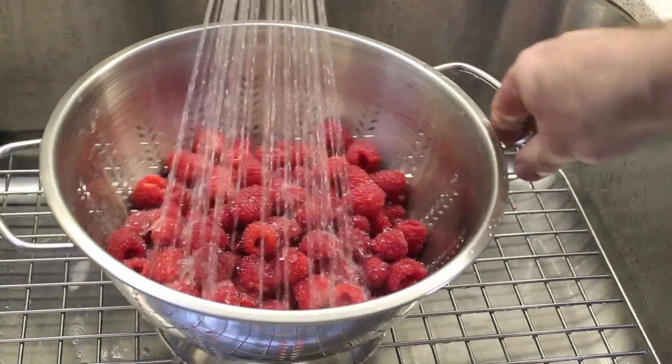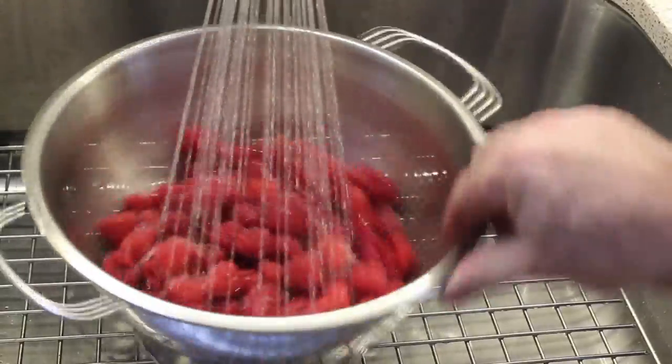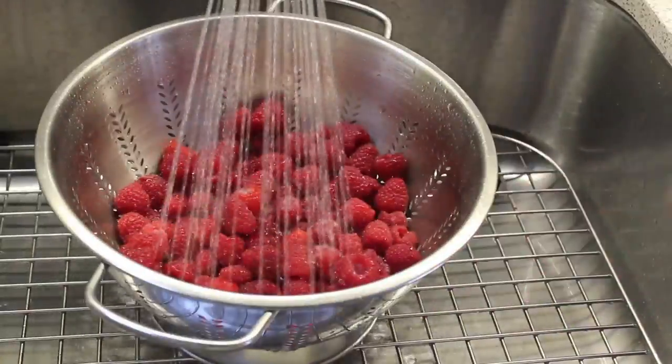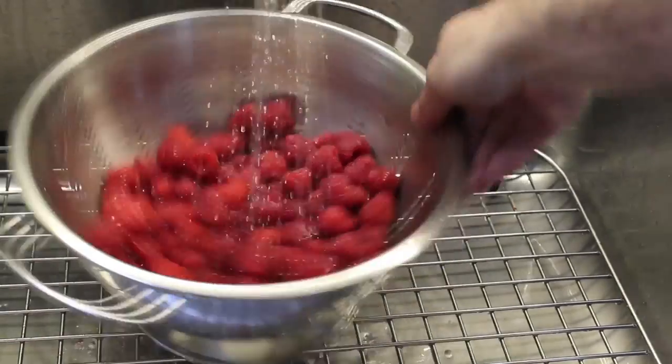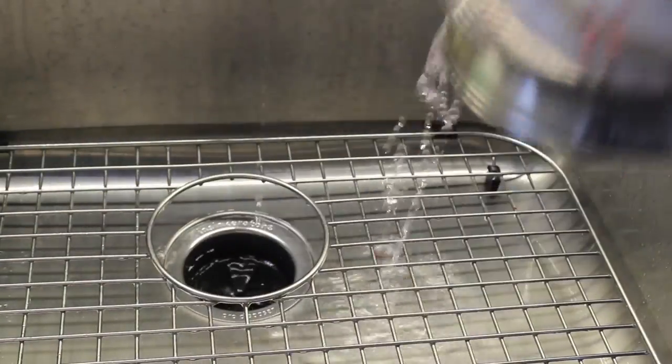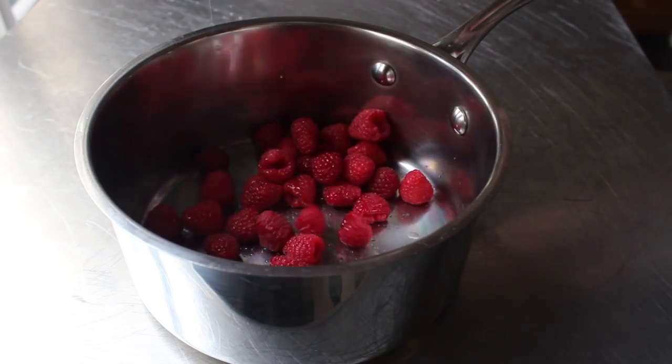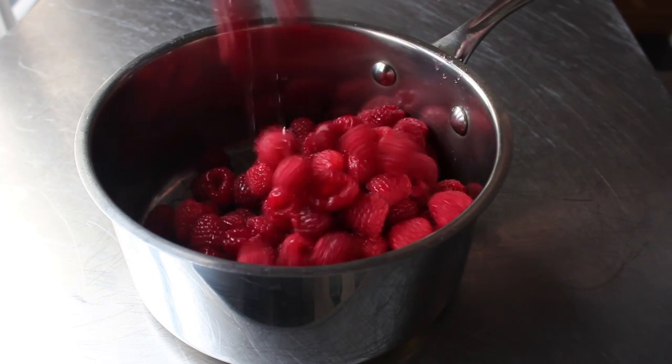What we'll do before we start is give these a quick rinse in some cold water. I normally don't show this kind of step, but my sink was nice and clean, so I figured what the heck. We'll give those a rinse, then let those drain pretty well. And I said pretty well because it's okay if there's a little bit of water on those — in fact, we're actually going to add a little more. So we're going to transfer our berries into a saucepan.